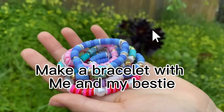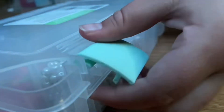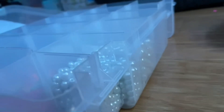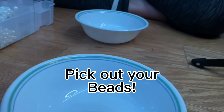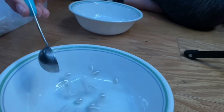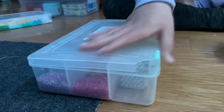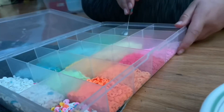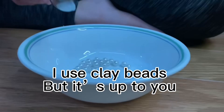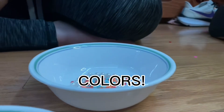Make a bracelet with me and my bestie, let's get started! Pick out your beads — I use clay beads, but it's up to you. Choose your colors.